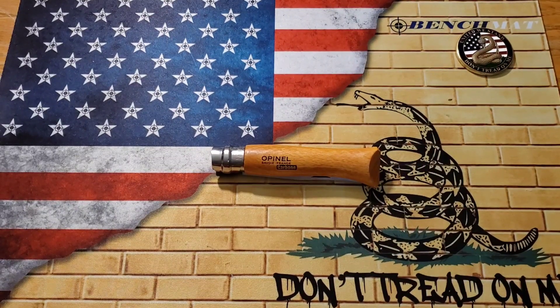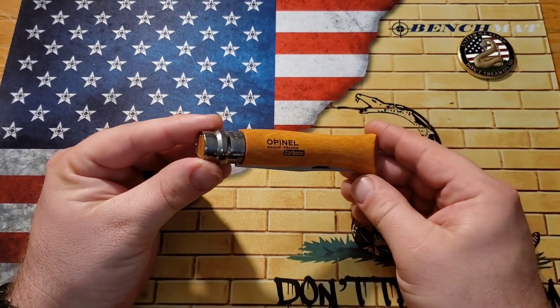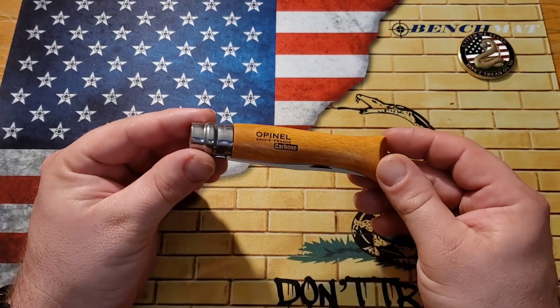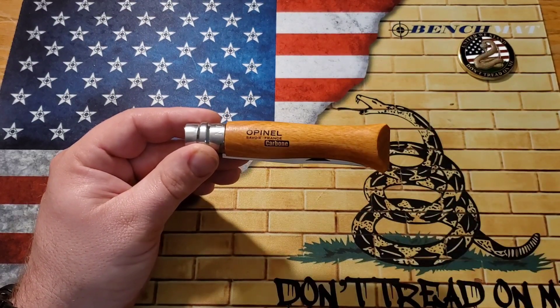What's up guys? It's Kyle again with DTOM Knives and Gear and today we are going to be taking a look at a classic knife that I have never had — the Opinel, this one being the number 9. Stay tuned.